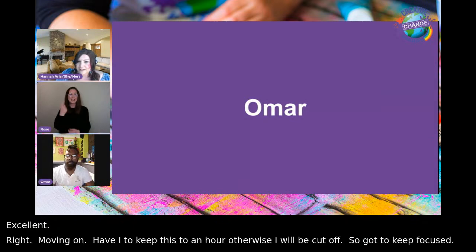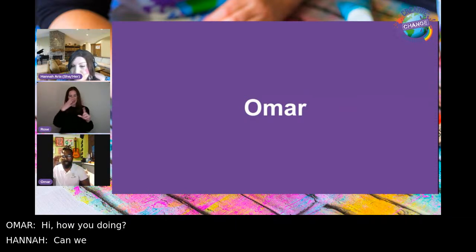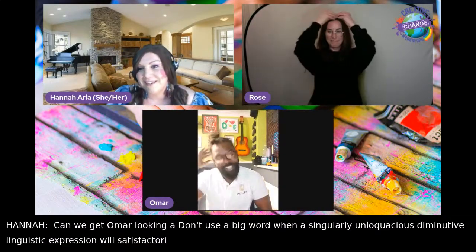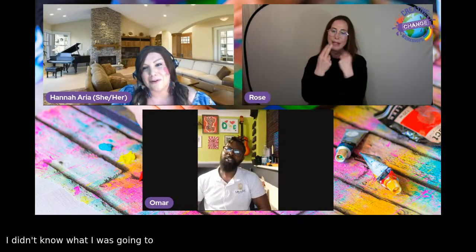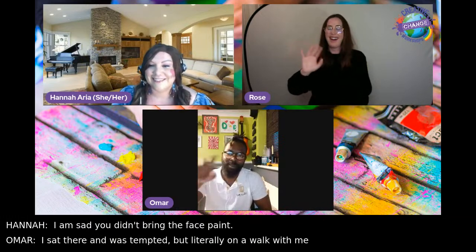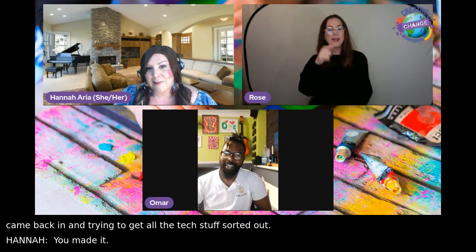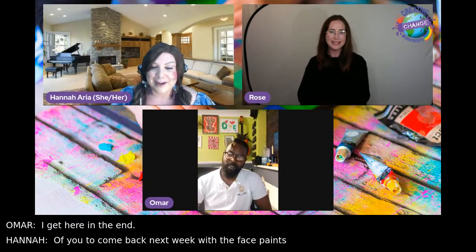Next live guest is Omar. Hannah loves his hair — Omar styled it specially for the show. Hannah jokes she's sad he didn't bring face paint. Omar admits he was given face paints today and was nearly tempted, but he'd just been on a walk with his grandma and had to sort out tech stuff. Hannah issues the challenge: come back next week with face paint.